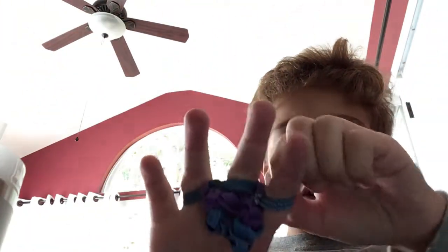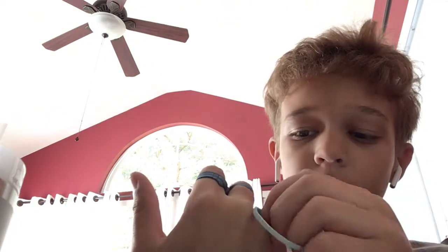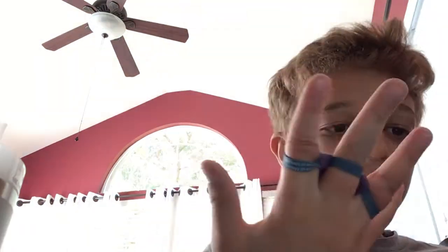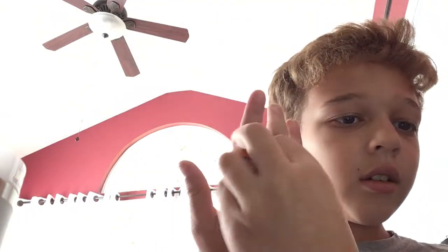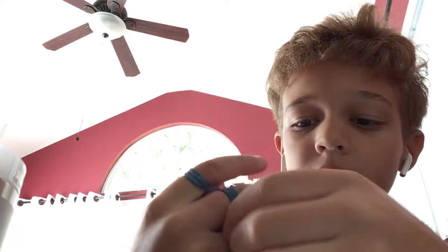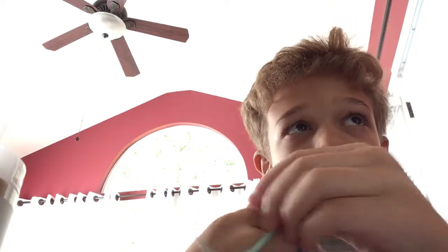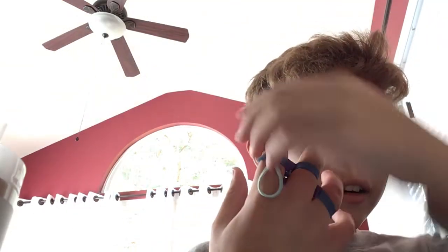If you want to pause this if it takes you a while, you can. But we're getting on to the next step. You wanted to put the loop - you see this? We're gonna stick it under this with the two ends like this, we'll get it in there. See this? This is halfway stuck in there, and then you're gonna need to go from the top.